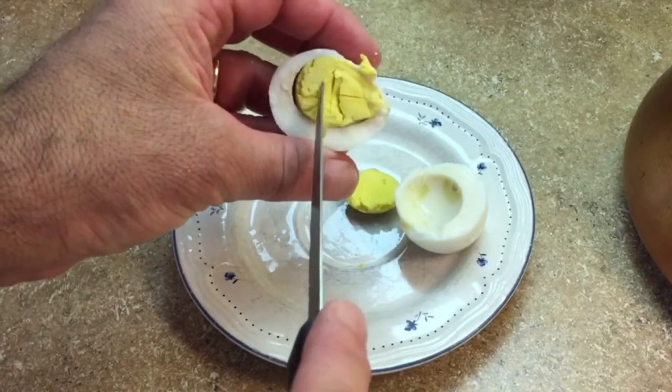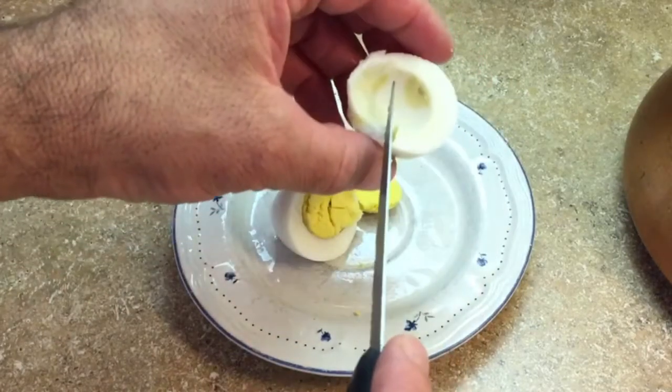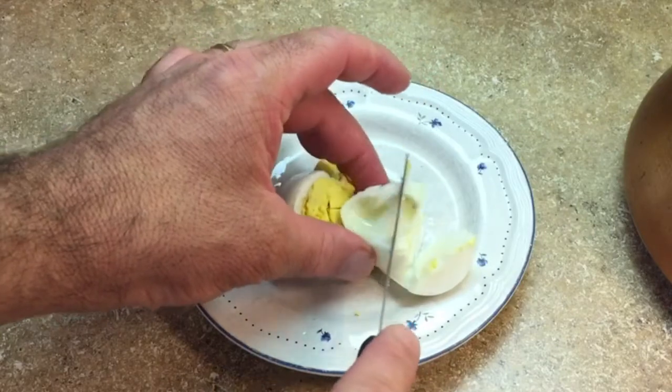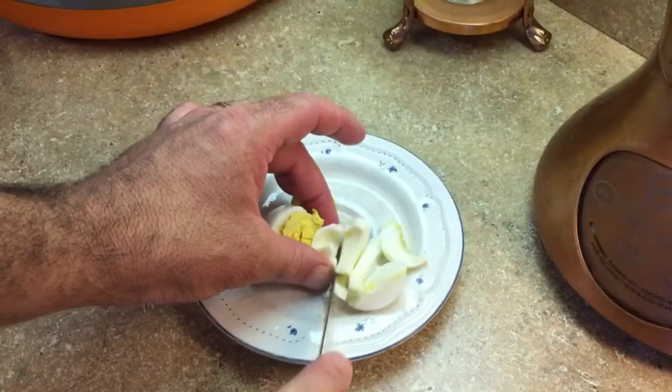The white is nice and firm as we cut the egg, and that's how we want the white to be. Yes, this egg has boiled very nicely in the microwave.